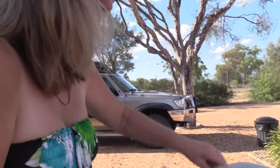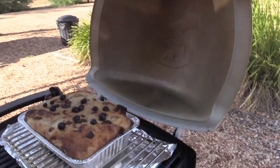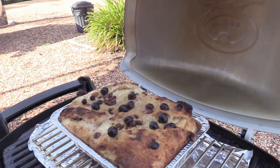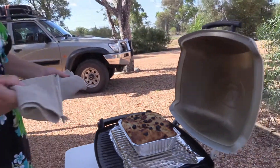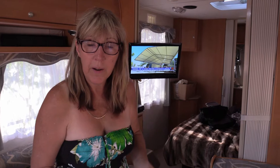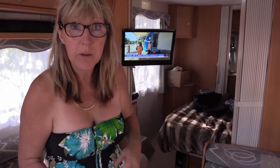Yep, full of fat and it's going inside for later. Yum! They always say the proof is in the pudding, so let's just see if the barbecue did a good job with this.